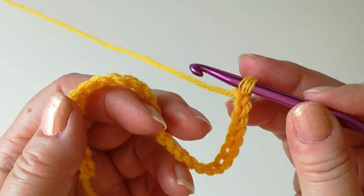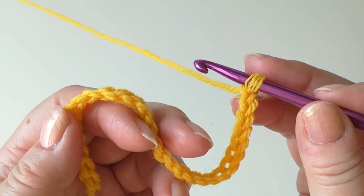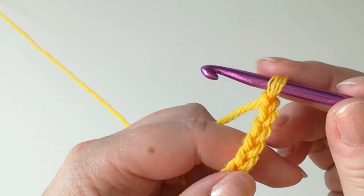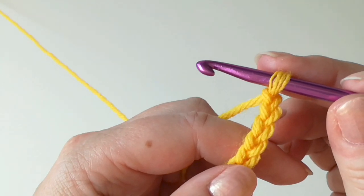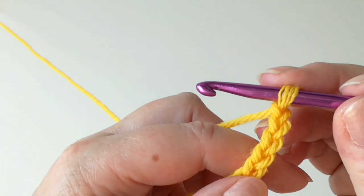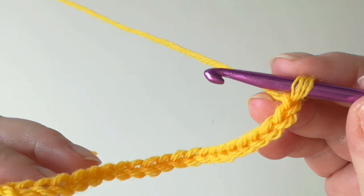Here's my chain of 28, but your chain needs to be as wide as the item you want to make, in multiples of 8 plus 4. The entire basket weave is worked in trebles — trebles using the American term, or double treble if you are using British crochet terms. We need two yarn-overs, and the first row is just a base row with one treble in every chain.